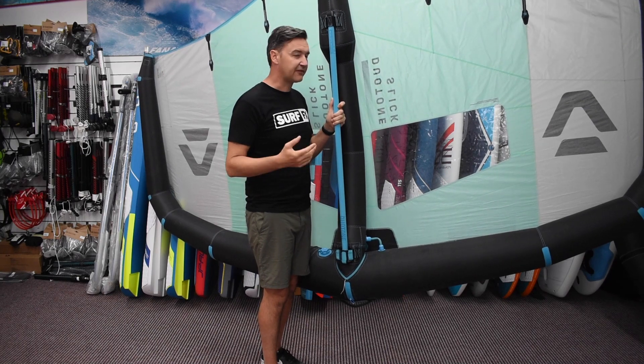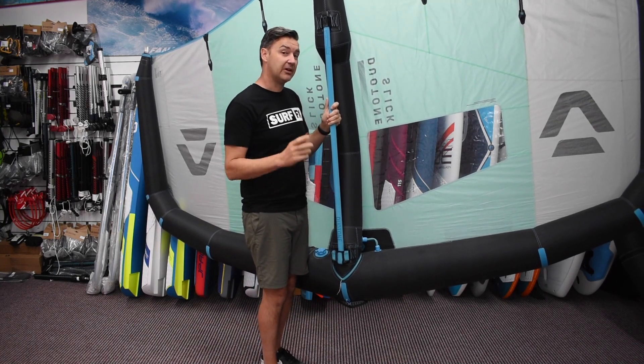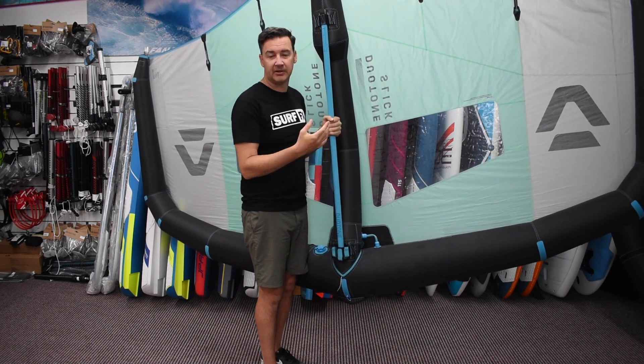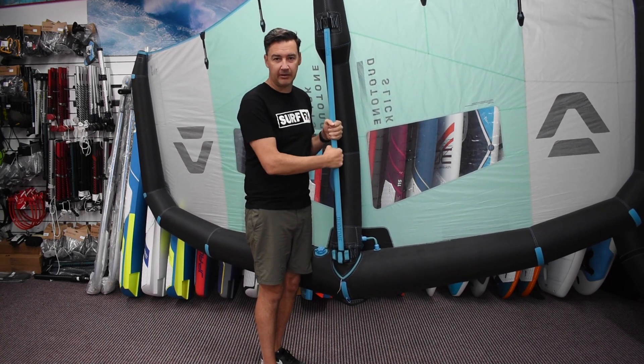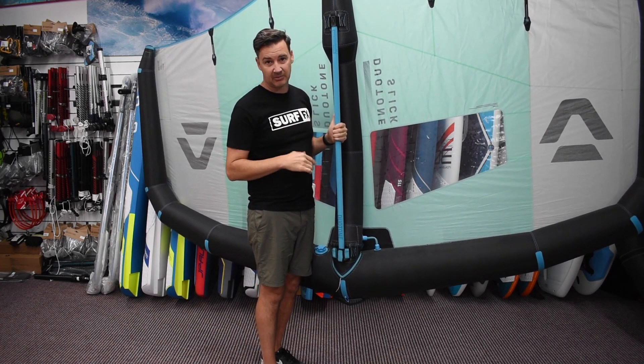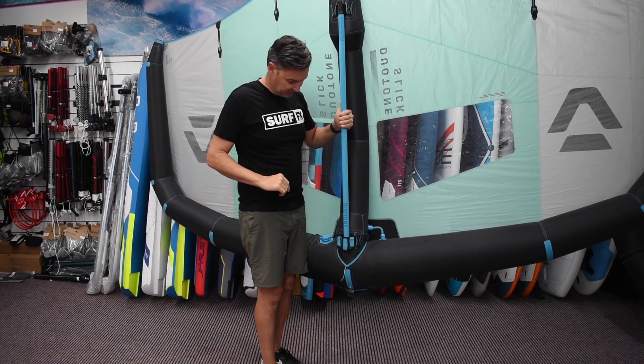In terms of stiffness, yeah, carbon is a bit stiffer and a different shape — the carbon is round, the alloy is an oval shape. The oval shape keeps it a little bit stiffer than a round alloy would be, but carbon being stiffer you don't need it, so pretty cool.